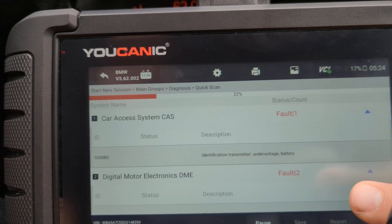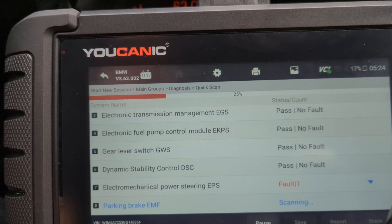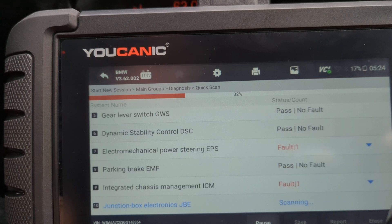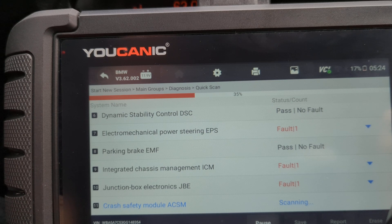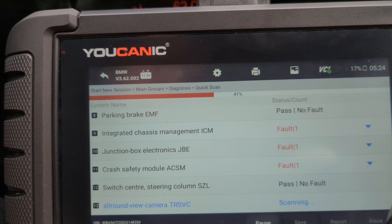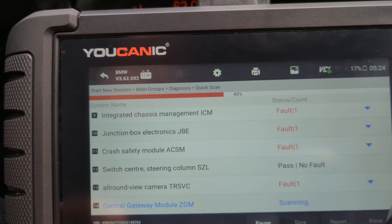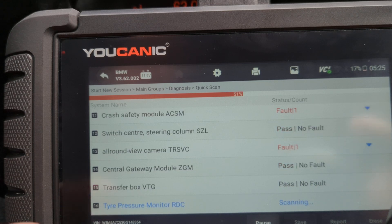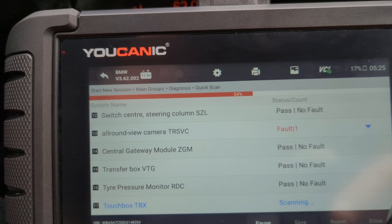Once this is done, you can clear all the codes at once, though we wouldn't recommend that. The problem is if you clear the codes without fixing the issue, those codes are going to come back — especially if the codes are current or intermittent. Some come back right away, some can take a week or two. So try to fix the issue first. We're going to let this finish and take a look at the report of all the codes from all the different control modules.